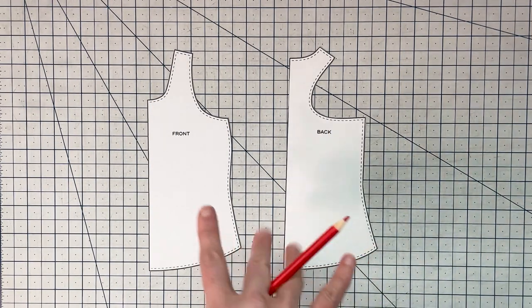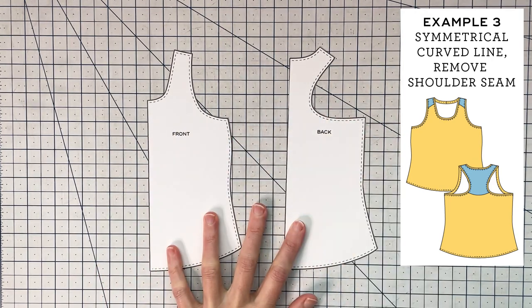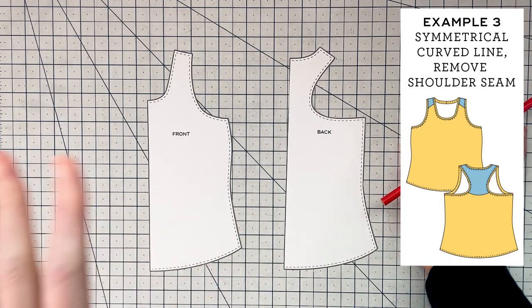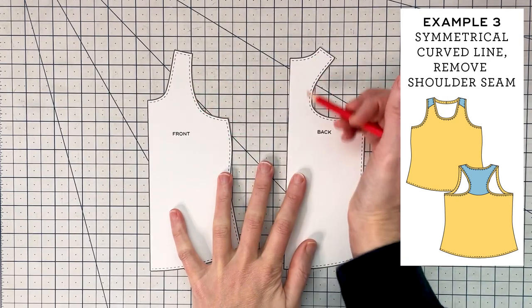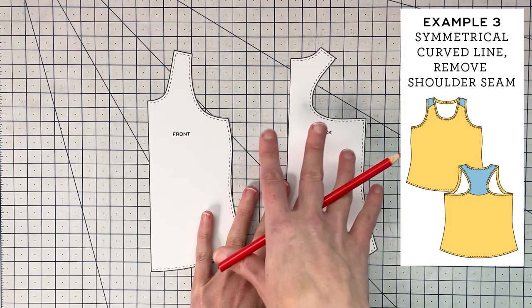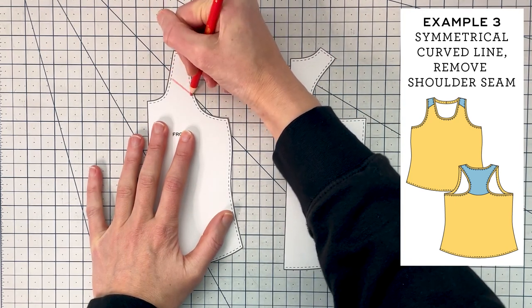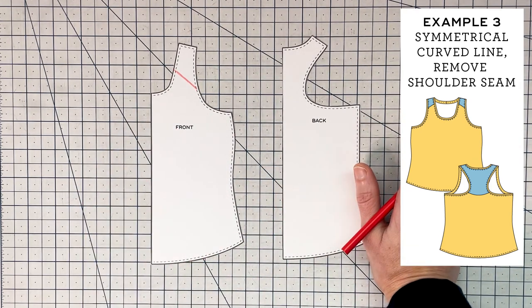For this third example, we're using the racerback tank top from my summer sweatsuit pattern. I'm going to be doing color blocking that goes across the front and the back using a curve — a pretty fun design, and also great if you don't have a very long piece of fabric. We're going to do the straps and the top of the racerback in one color and the bottom of the shirt in another, so a smaller piece of fabric can be used for the bottom and scraps for the straps. This is a symmetrical design, so I'm going to cut everything on the fold.